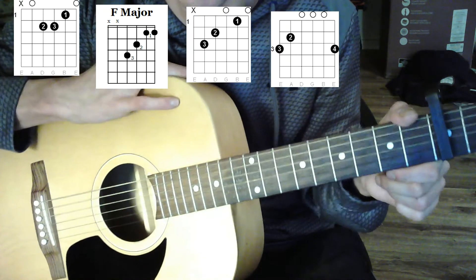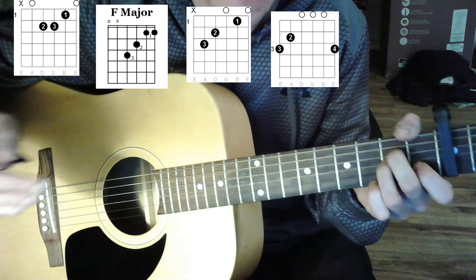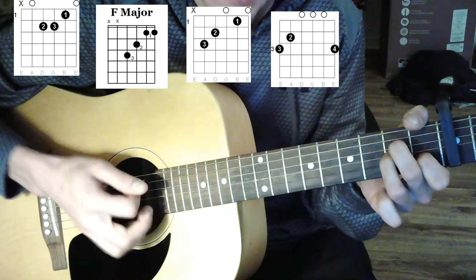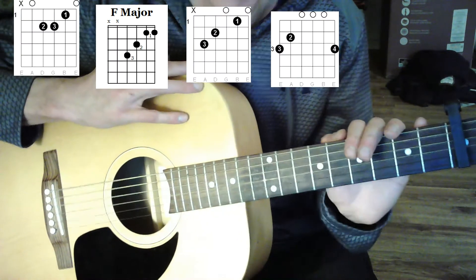From the verse to the chorus, you're going to want to change your strumming pattern, but try to keep it consistent across all the verses. Keep whatever speed you're going at the same for all the choruses, but switch it up between sections. Remember, you're using the exact same chords throughout.